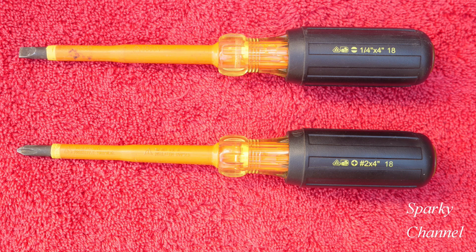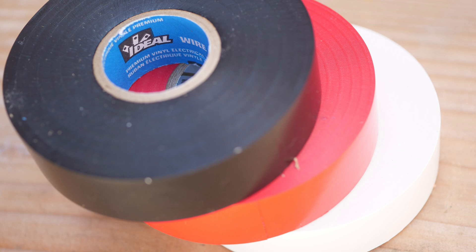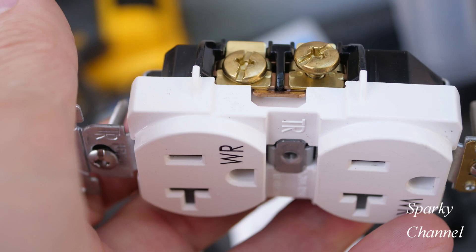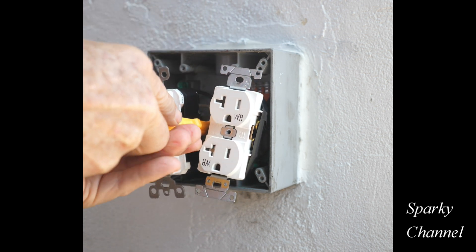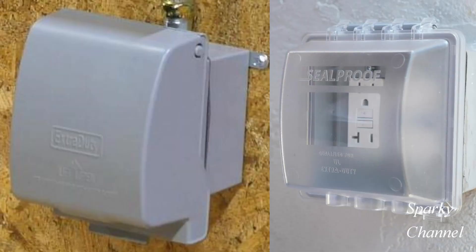I'll put links in my video description for the Ideal 1000-volt insulated screwdriver set, Ideal armor bands, Ideal wire armor electrician's tape, Leviton 20-amp weather resistant and tamper resistant GFCI receptacles and standard receptacles, the Volt Claw — those are really handy, a shoutout to my friend Warren — and links for the TAMAC and Seal Proof 2-gang weatherproof covers.